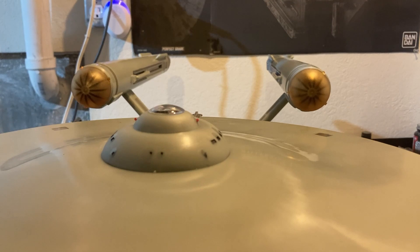Hey guys, this is a quick follow-up video. I may do a couple of these videos talking more about the light kit for the 1:350 scale USS Enterprise, but on the last video there were a couple of comments about the speed of the motors, and it's still something I'm kind of digging into.